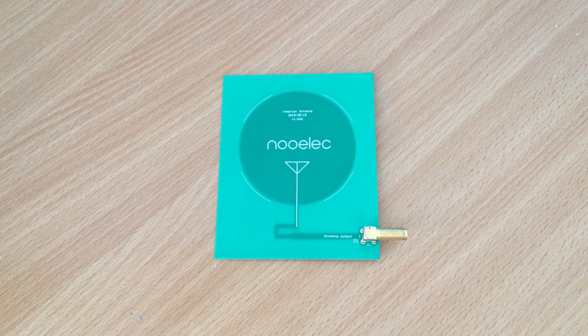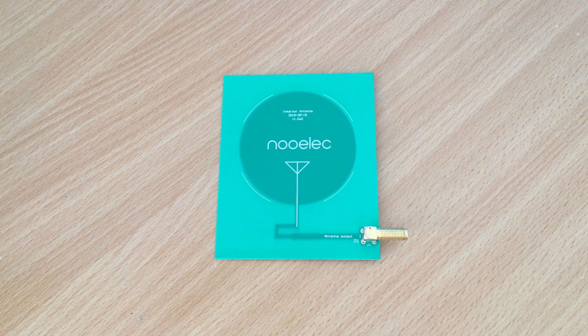Hi and welcome back to another video. If you saw one of my recent videos where I showed you how to receive and decode InMarsat using a patch antenna, then you're going to be interested in this new product.